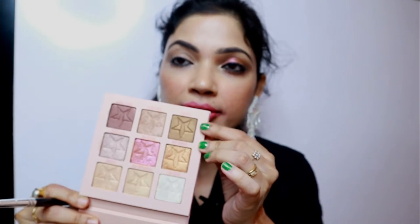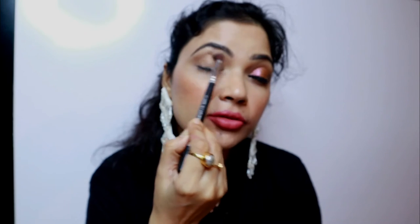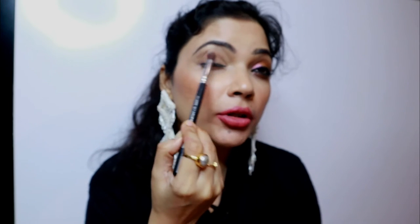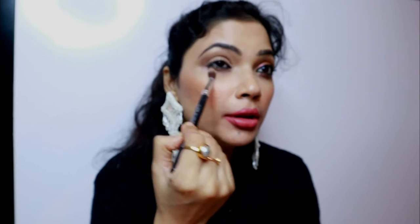I'm using the Cuffs and Lashes brush CS09 and picking up the shade Explicit — it's a khaki bronzy shade and very pigmented. Ek touch se aapko pigmentation mil jayegi. It's very buttery soft and smooth. I'm just lightly touching the brush and applying it very light-handedly. This eye look is great for beginners and also for a party look. I'm also applying a little on the lower lash line.